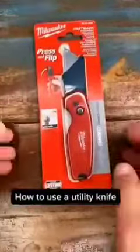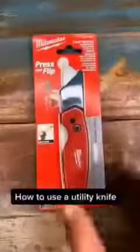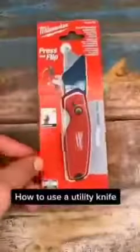Before we use this utility knife, we need to get it out of its packaging. This can prove to be quite difficult. To help with this, simply go buy another utility knife.